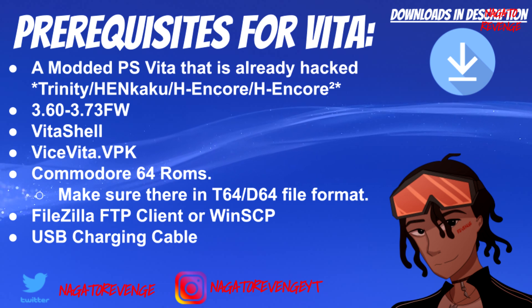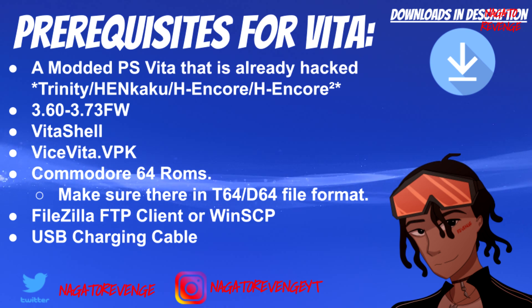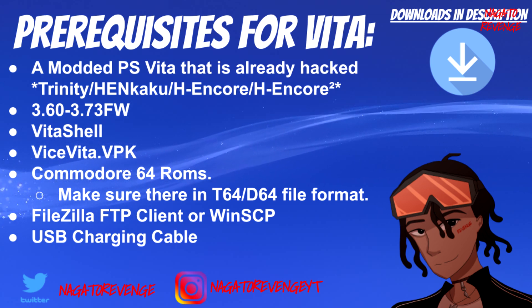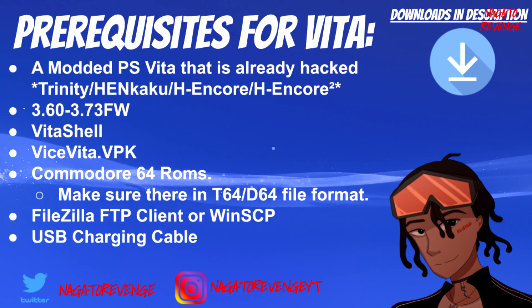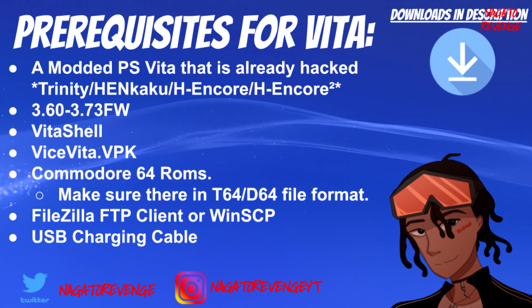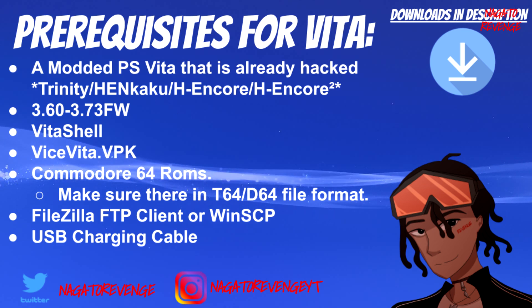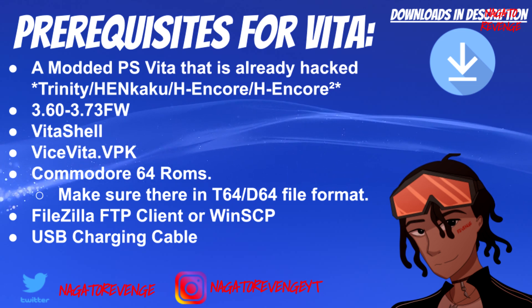This works from firmware 3.60 to 3.73. You'll also need the latest version of VitaShell — as of March 27th, 2020, that's version 2.02. You'll also need Vice Vita VPK on version 1.0, so if you're watching later, always update to the latest version. You'll of course need Commodore 64 ROMs — I won't provide links, you know how it is, just use Google — but make sure they are in .t64 or .d64 file format, as the homebrew can't read .zip files right now.